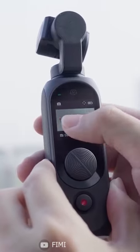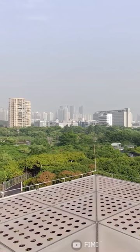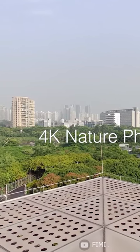Finally, the FIMI-POM 2 Pro comes with a 2600mAh battery that can last up to 160 minutes or even longer.